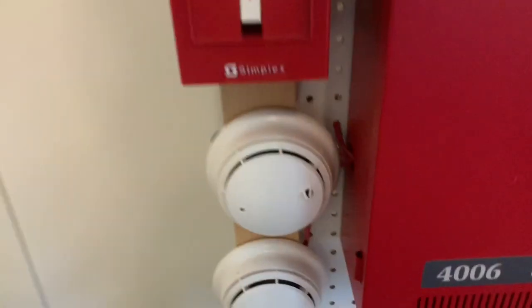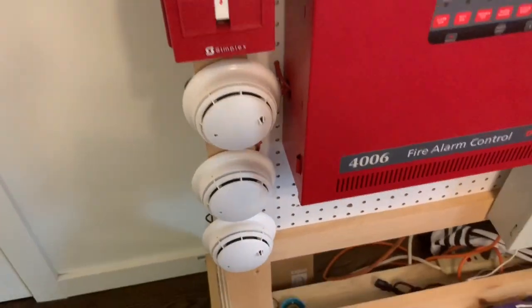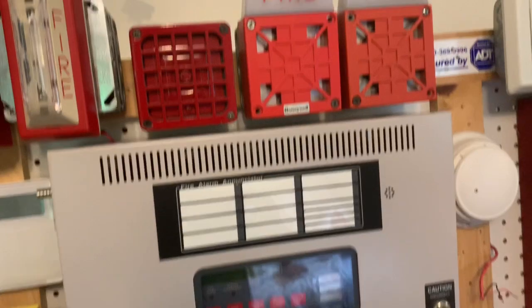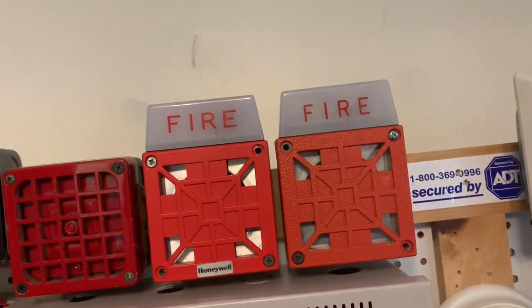And then for the alarm, we have the same three true alarms I didn't get to test. For the next test, I'll test them again and then I'll replace them. For the alarms, I had the RealOx 7002Ts — one of my favorite fire alarms.